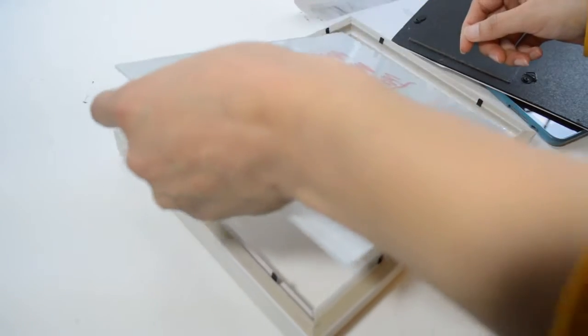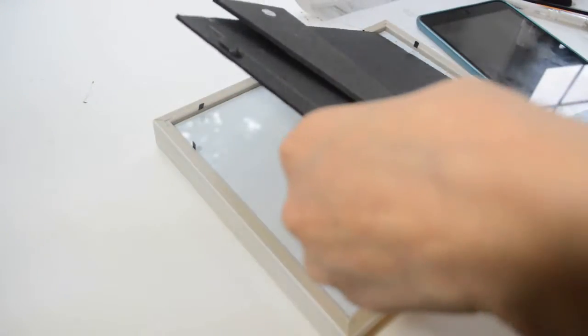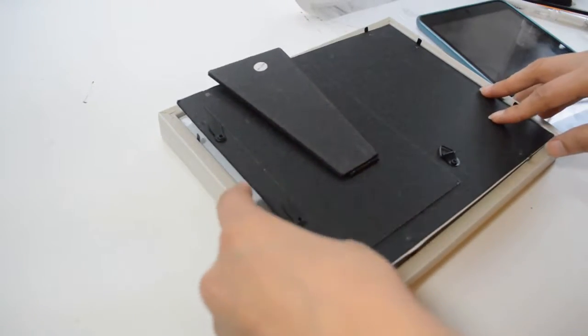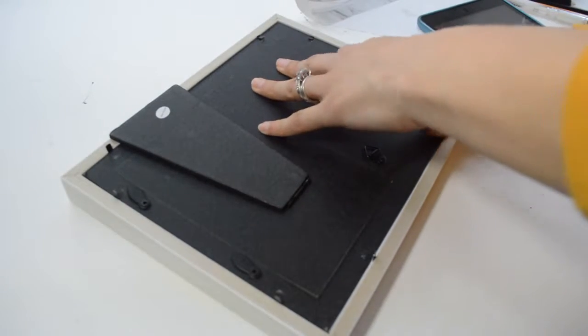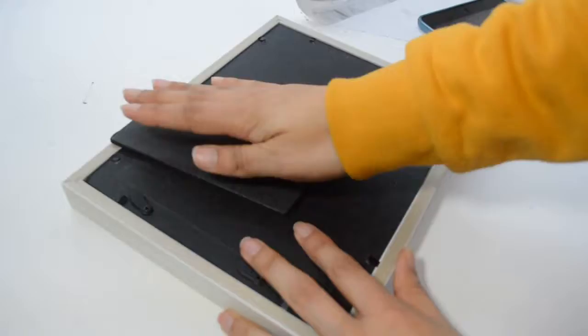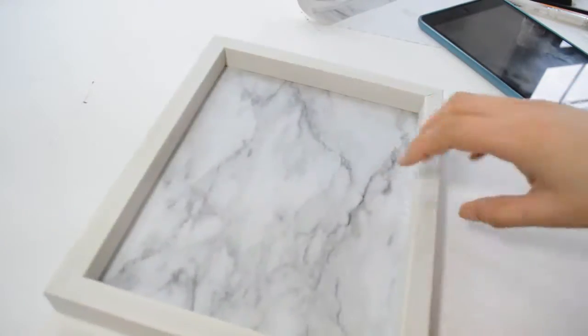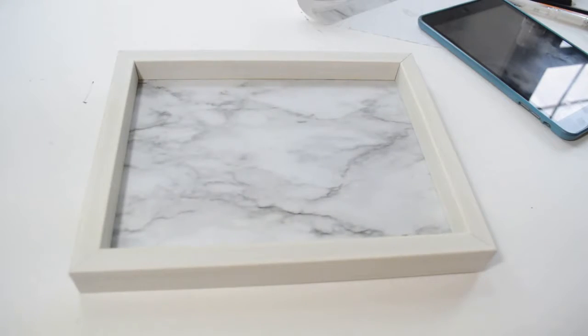Now you're ready to put it all back in the frame. I decided to leave the backing as is — you can take it off so it lays flat, but I want to keep it intact in case I ever want to use the frame for actual photos. The result looks awesome and pretty. I can use it as a prop for my beauty flat lays, and when I'm not using it, it sits on top of my dresser with my crystals and stones.